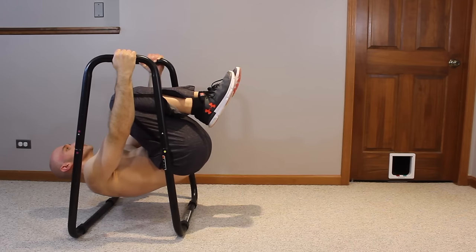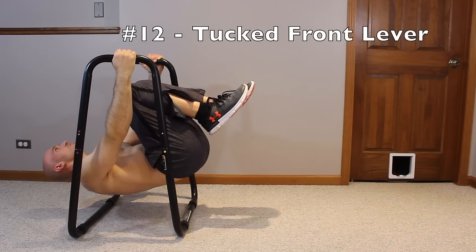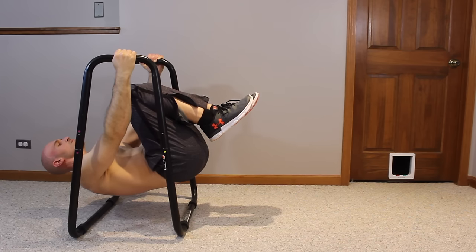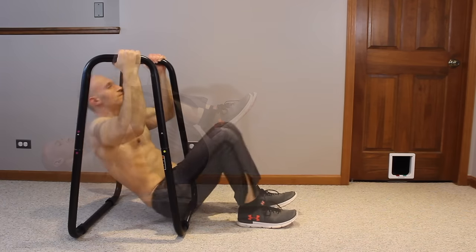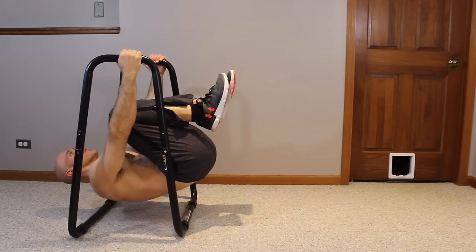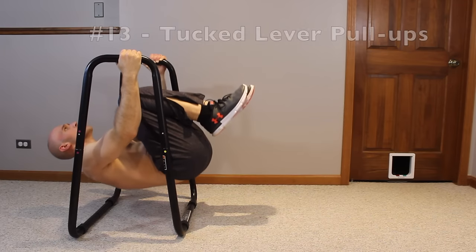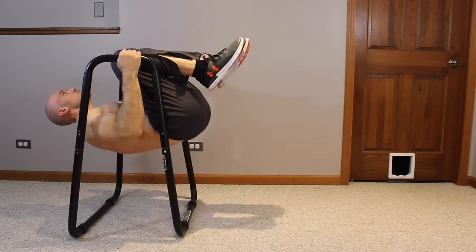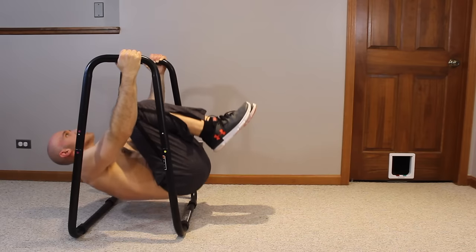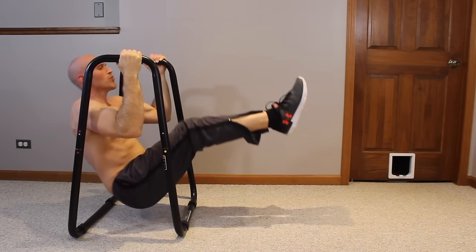Rolling back into a tucked front lever — exercise number 12 — where you hold an isometric contraction, squeezing the shoulder blades together and holding yourself in a horizontal position with your knees tucked above your chest. Once you can hold that for 10 to 15 seconds, try tucked front lever pull-ups: in the tucked front lever position, squeeze the shoulder blades together and bend at the elbows to pull yourself up as high as you can. These are as hard as pull-ups, maybe more challenging, and hit the rhomboids and biceps since they are a purely horizontal pulling exercise.